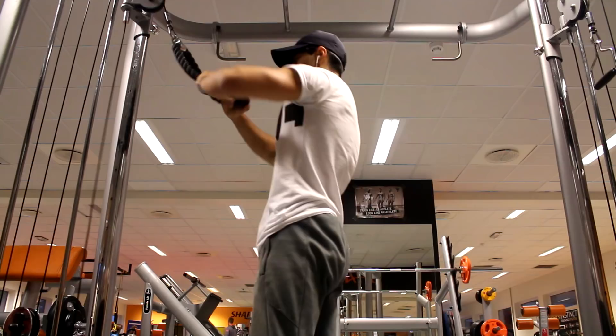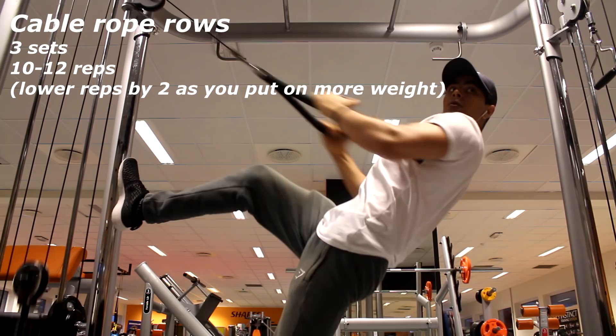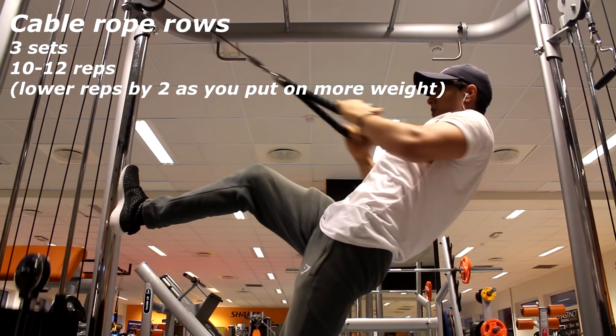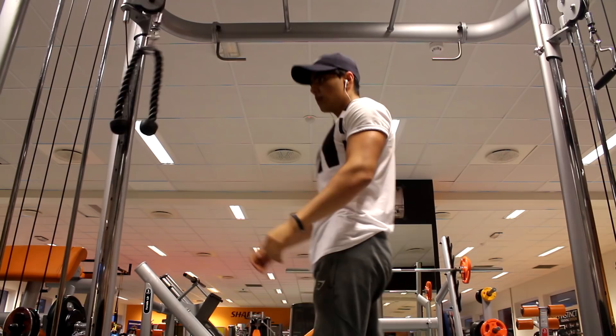For the second exercise we have cable rope pulls. This is actually a shoulder exercise, but if you have the proper form and pull the rope closer to your chest, you will be hitting more of your back and lats area instead of your shoulders. The main focus is back. I started with 70 kilos, going down 5 kilos after each set. Start at 8 to 10 repetitions, then 10 to 12 for the second set, and try to go higher than 12 on the last set if you can. Remember to pull the rope closer to your chest instead of your face — pulling toward your face makes it more of a shoulder workout.